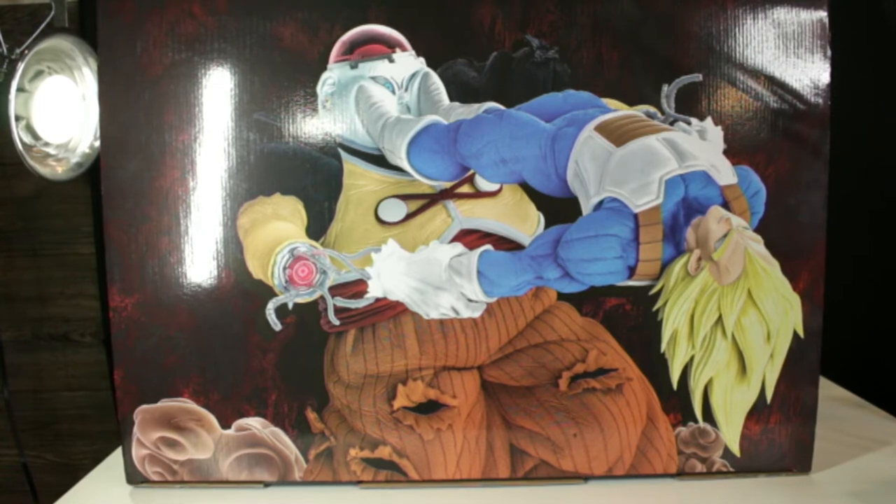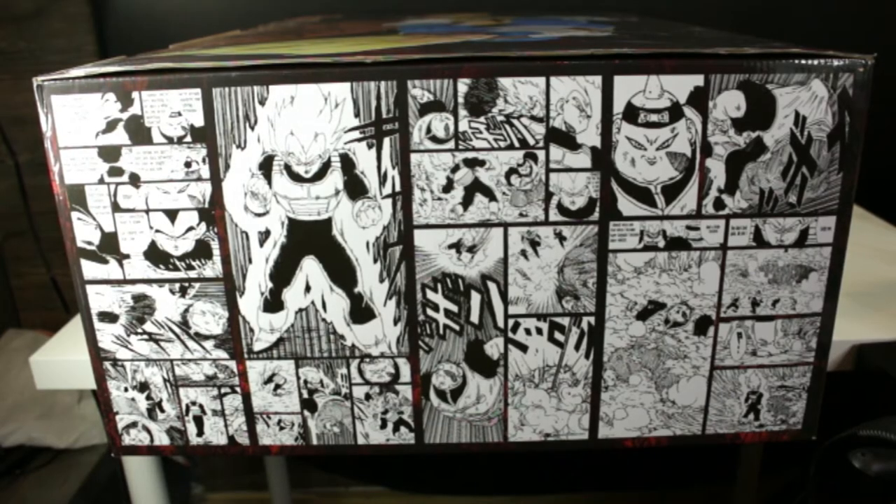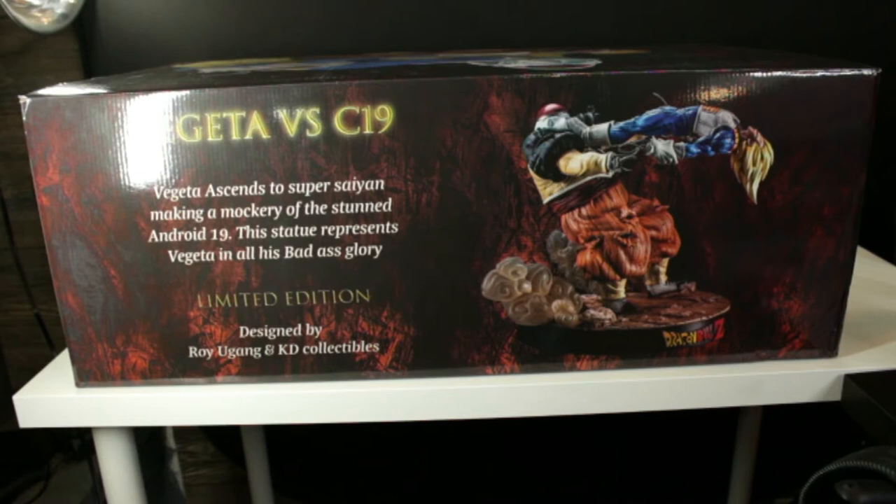On this end of the art box, it actually has a strip from the manga, which is very cool. The back side of the art box reads: 'Vegetaverse C-19 — Vegeta ascends to Super Saiyan by making a mockery of the stunned Android 19.' This statue represents Vegeta in all his badass glory. It has the limited edition designation, designed by Roy Ugang and KD Collectibles.